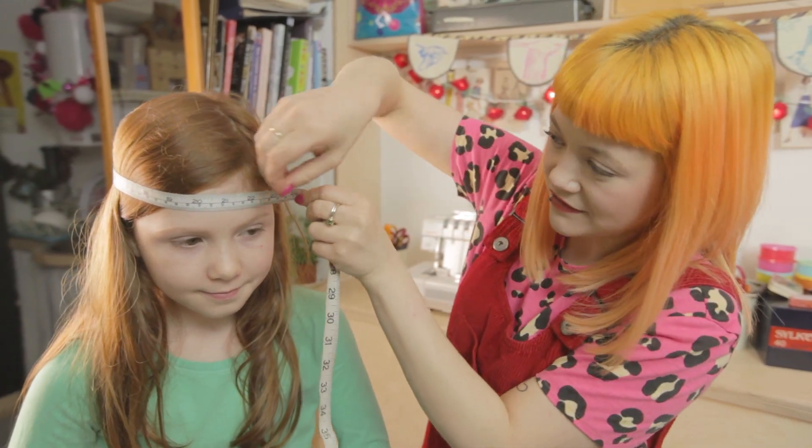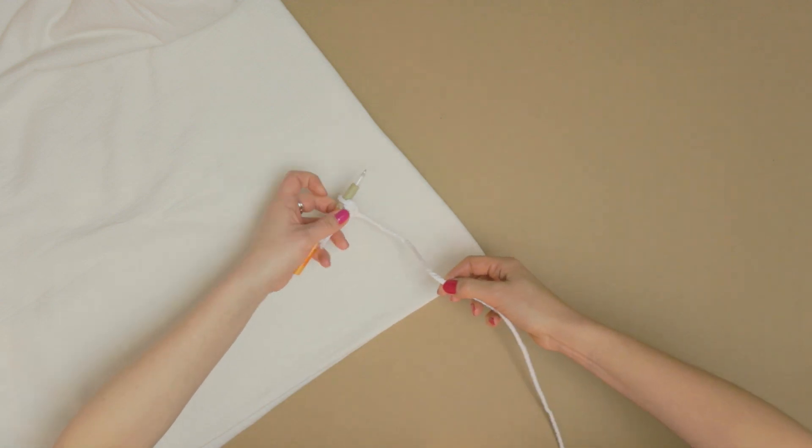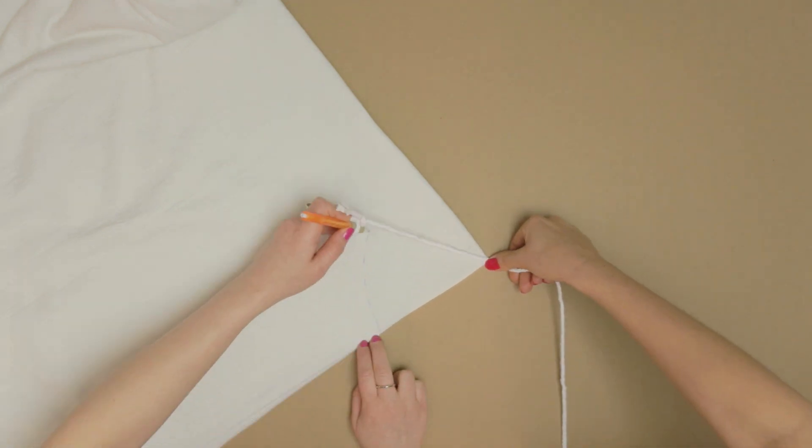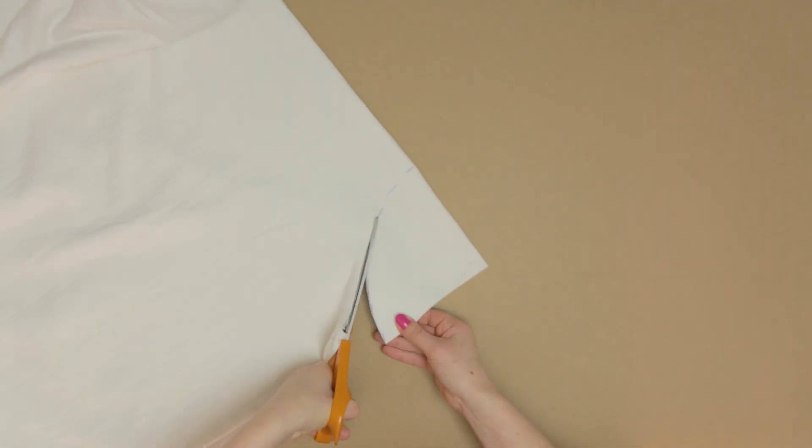Measure your ghost head and add five centimetres, then divide this by four. Mark another arc at this length in the remaining corner and cut it out.